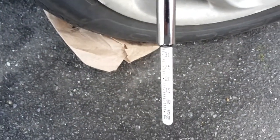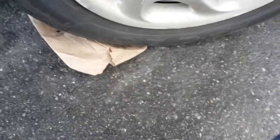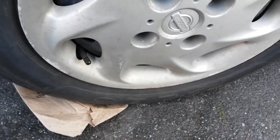This one's good, a little bit higher than 30 — must be the heat. So I just have to add air in the first tire; the passenger side in the front.